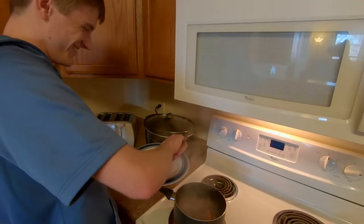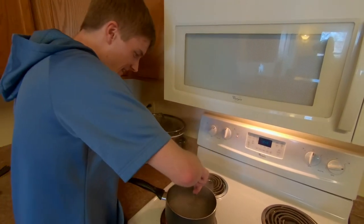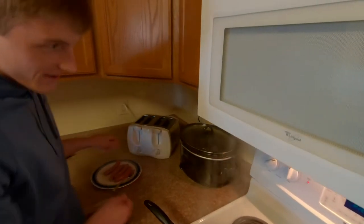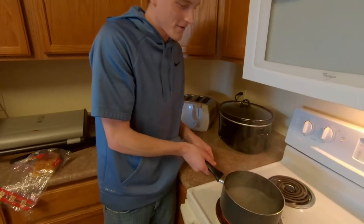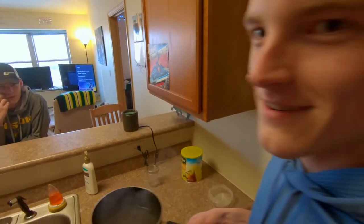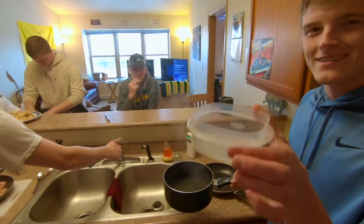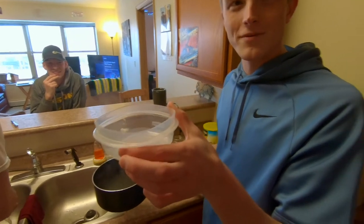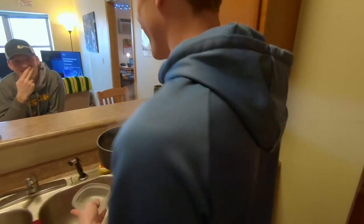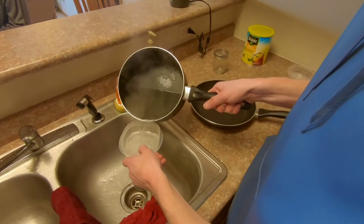Now this next step is very important. You're going to want to find yourself a couple of bowls that are decently big but not too big — like a sandwich-size bowl or less. Then you dump the water into there.